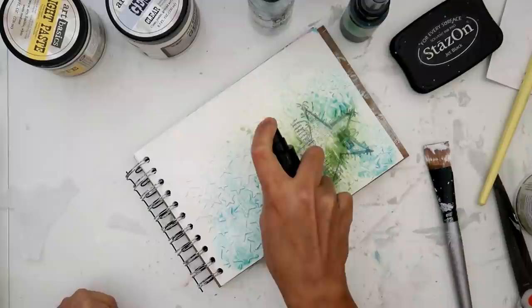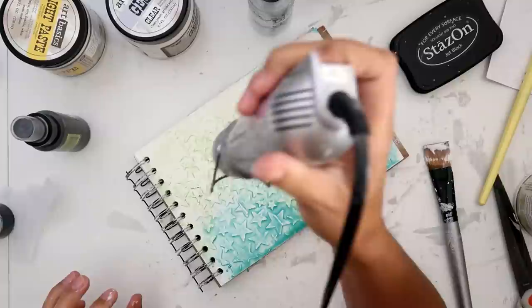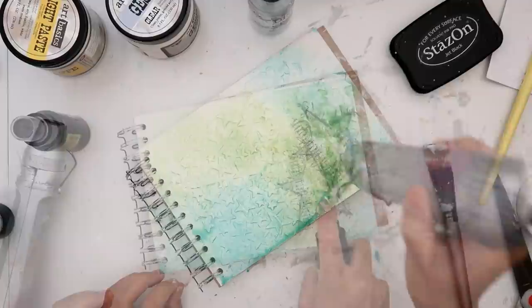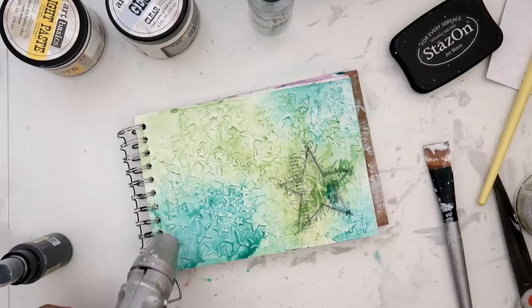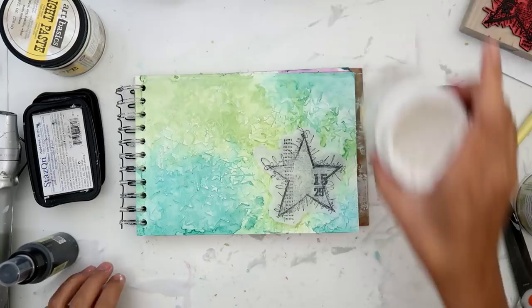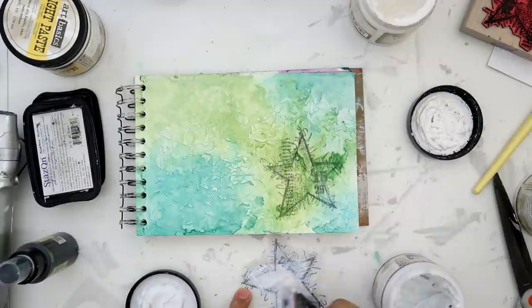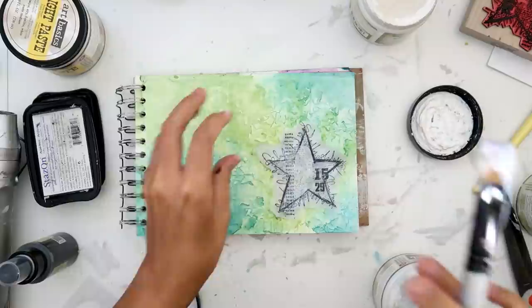I am using Lindy's Stamp sprays — I don't think the company is called Lindy's Stamp Gang anymore, I think it's just Lindy's. I believe it's Turbine Teal and Avocado Green. I will of course have all of the links down below to all of the supplies I used. I love these colors together. When I first started making this page I had an idea of just using these colors but didn't really have an idea of how I wanted the page to be. It's really simple, nothing too fancy. I just felt I needed to do a page and didn't have too long, so I didn't do too many different techniques and layers.